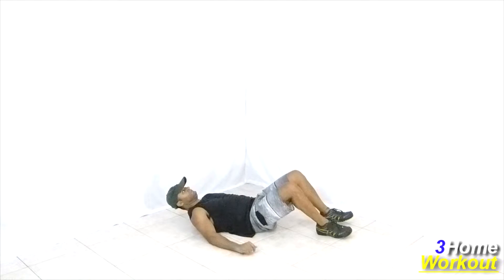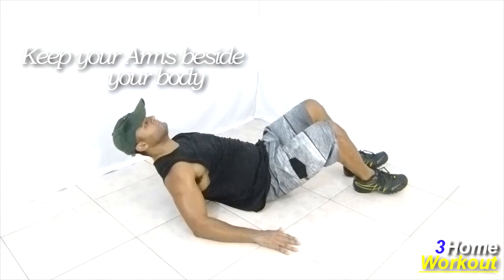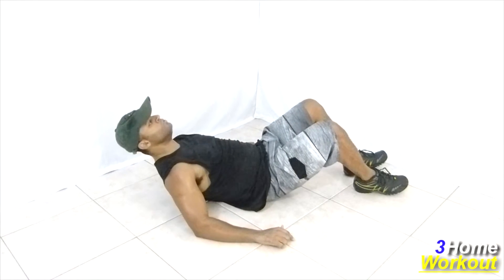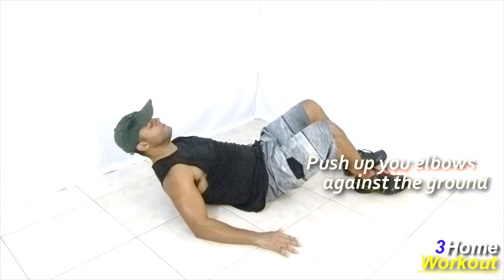In this exercise, you will work your back and posterior shoulders. Place your arms beside the body and push up your elbows against the floor, lifting your body upward. Squeeze your back muscles.